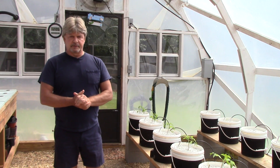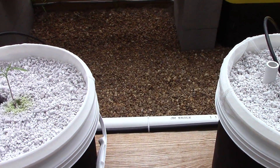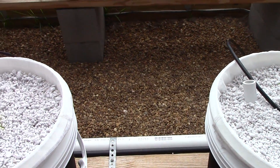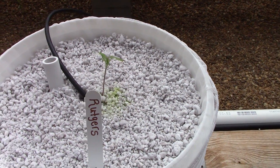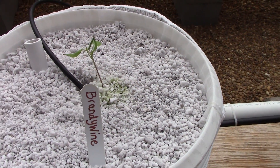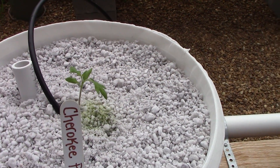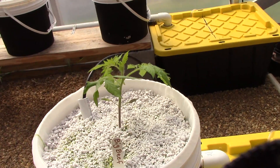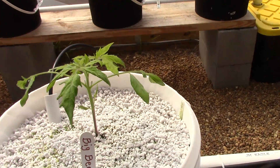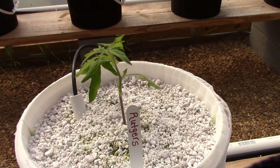Let's get started and take a look at nine days ago — here were our tomato plants. We're going to have two Big Beefs — always going to have a Big Beef, tried and true. This year I have Rutgers, a new variety I have not planted in Dutch buckets yet. We also have Brandywine Red, which I have not done in Dutch buckets, and Cherokee Purple, which is a new tomato for me altogether. I've heard a lot of good reviews about them and we're going to try them this year.